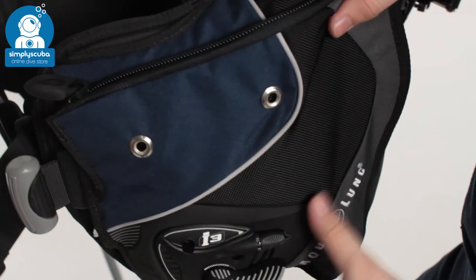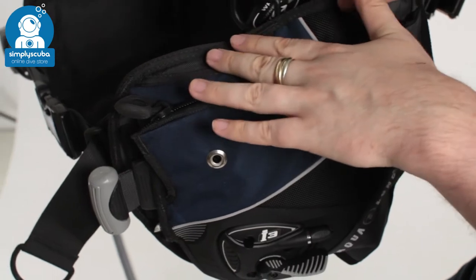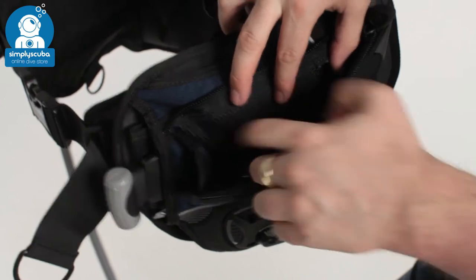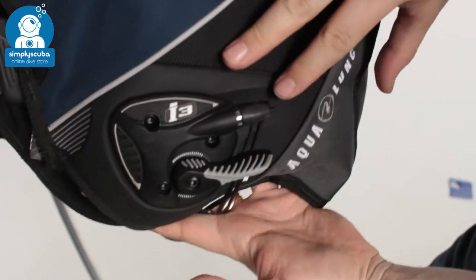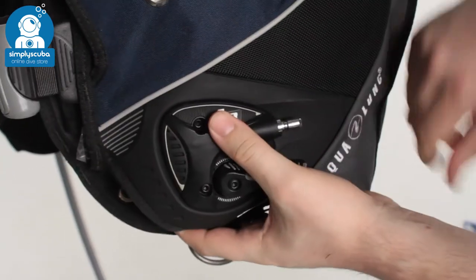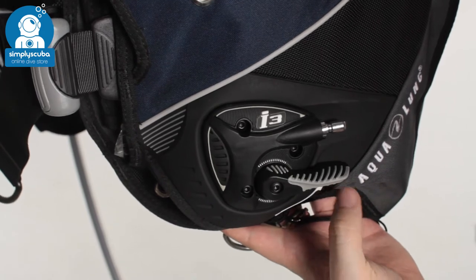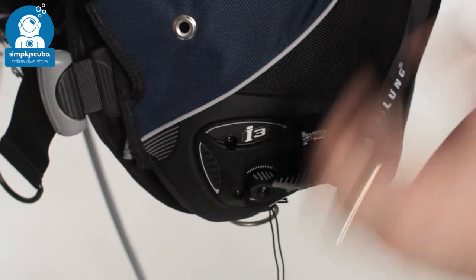On the left hand side this is where we see the i3 inflation system. Most of the pocket is much the same — there's a little section for your gauges if you want to thread them through, a zippered pocket, and knife grommets for a BCD knife. But the most interesting part of this BCD is the i3 system. You have the same nozzle as a traditional BCD — your low pressure inflator hose clicks onto that — and then the little flick switch adjusts your buoyancy. You lift it up to inflate, and when you push it down, little cables inside the BCD open all of the dump valves.